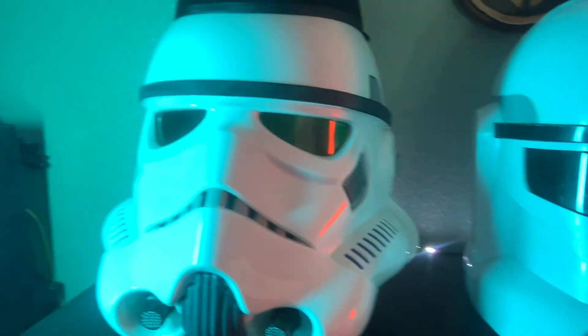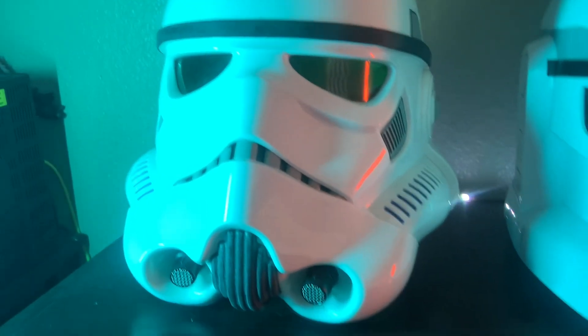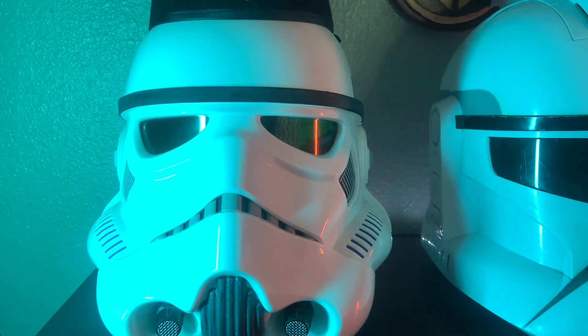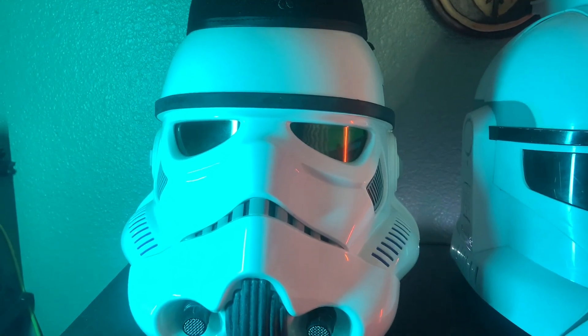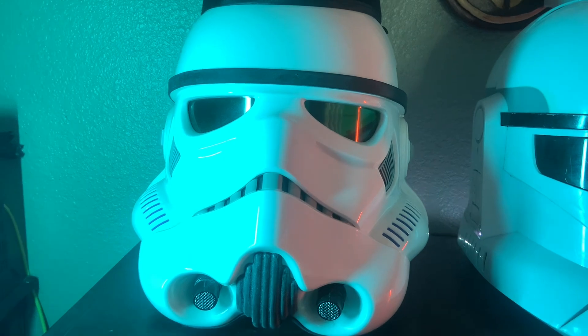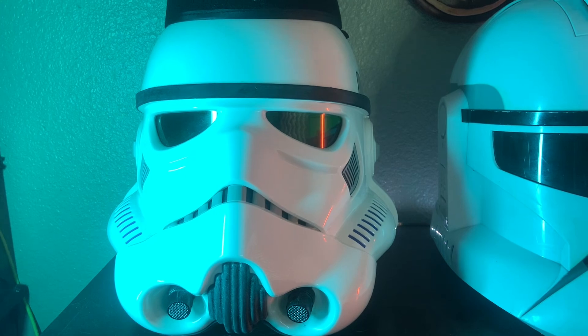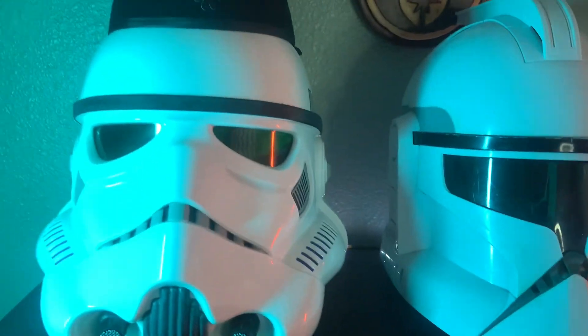Here is the stormtrooper helmet, which is honestly pretty good — probably one of the best helmets Hasbro has ever done. I wish I could have gotten the clone trooper helmet, but I am on a budget. Comparing them to other expensive helmets, these are a good price if you're able to get them.